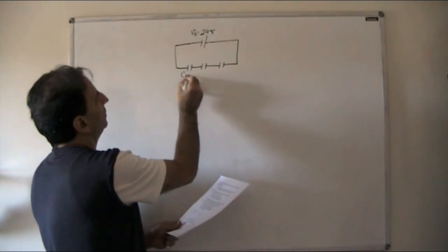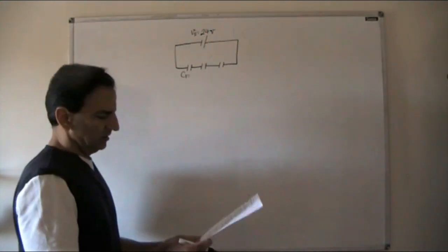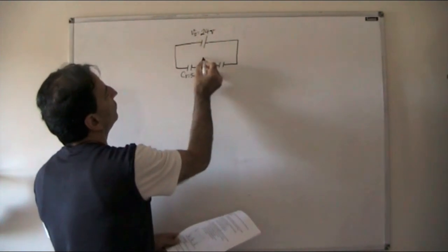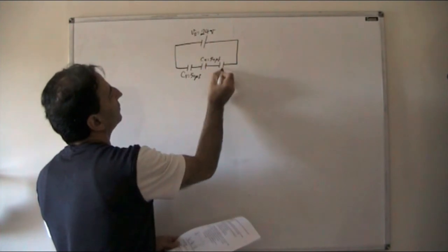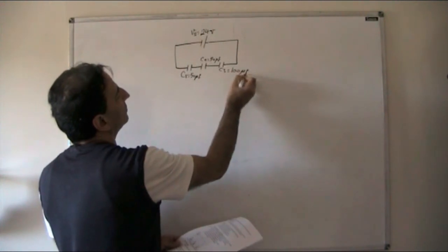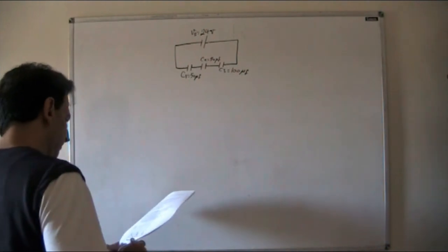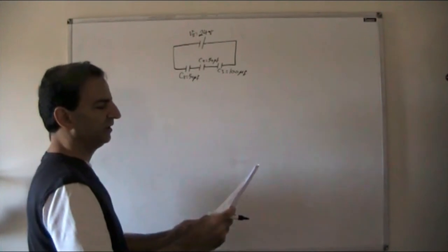Picking number six from the list, C1 is 50 microfarad, C2 is also 50 microfarad, and C3 is 100 microfarad.